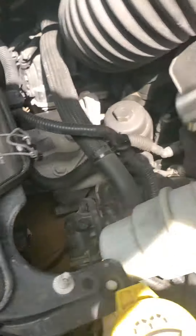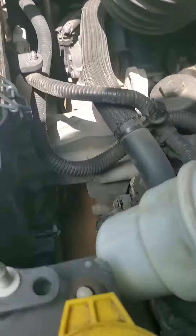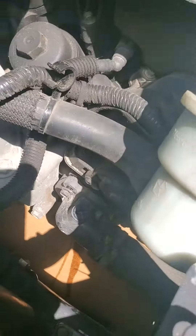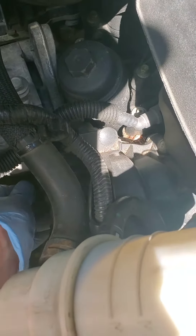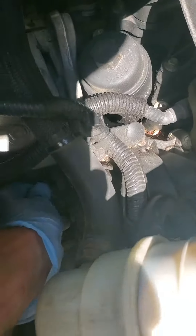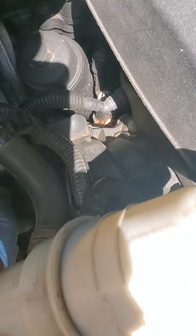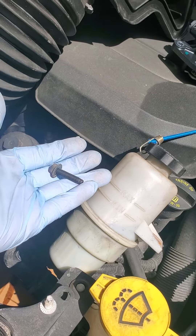The two nuts are 10 millimeters. Once you get them started, they will literally hand-loosen. I didn't drain the coolant — I'm going to try to get this out and hold the thermostat up to switch it out. The bolts come out super easy. There's your first one. The one on the bottom broke free after about a quarter turn and I can do it with my hand.